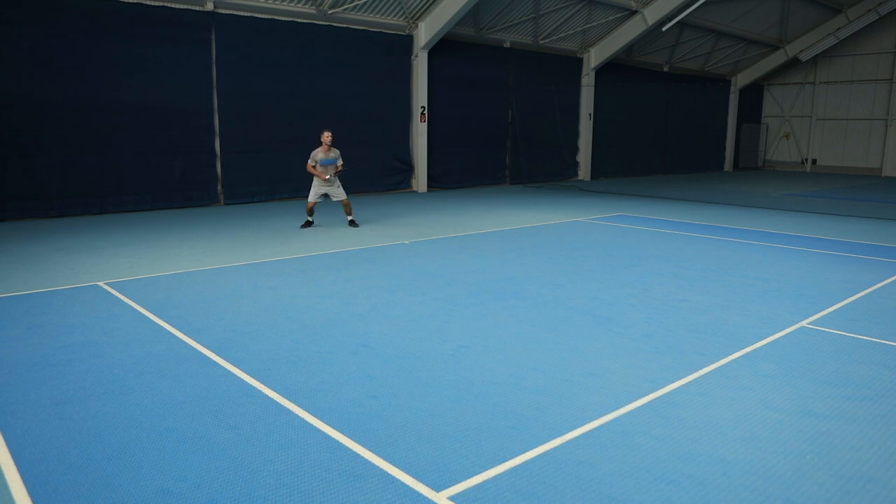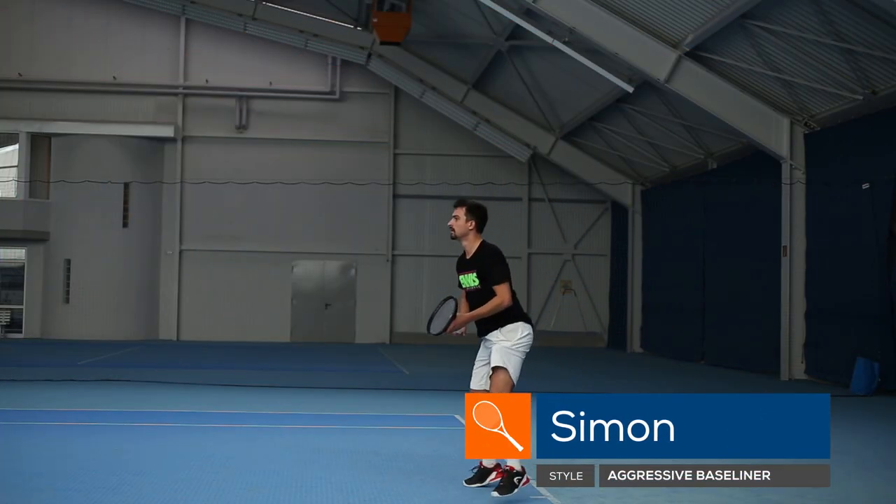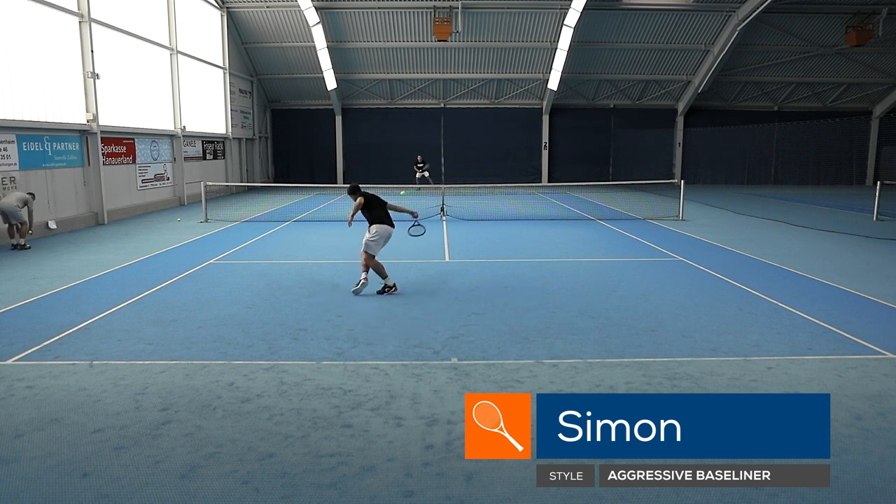Being a lighter weight racket, the Prostaff 97L Counter Veil Black is a great option for players who'd like to customize the weight and balance of their rackets. Stronger intermediate and advanced level players will find plenty of room to add weight without making the racket too hefty feeling.